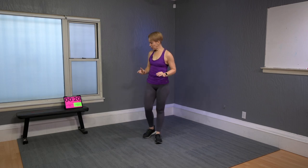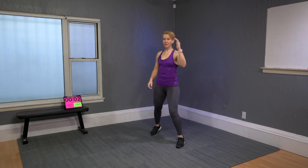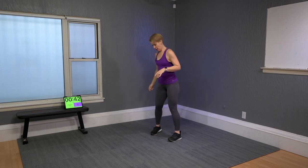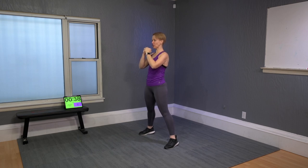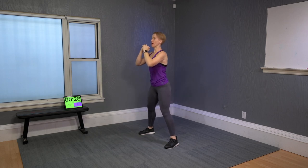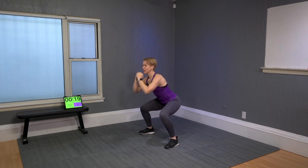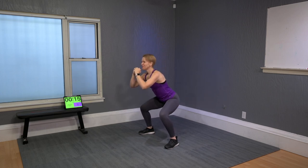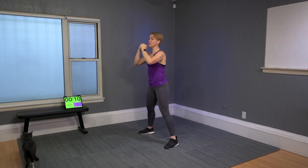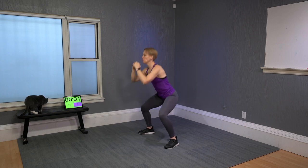We will have a total of 10 moves. Each move will always be 45 seconds. The moves alternate between standing and floor. In between each move there's always 15 seconds to transition, where I'll show you what comes next — eyes on me. These 10 moves we're going to do twice: two big sets, totally the same.